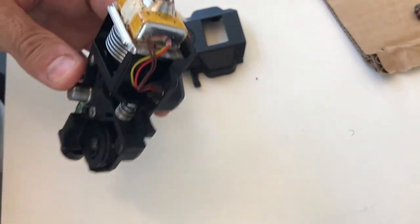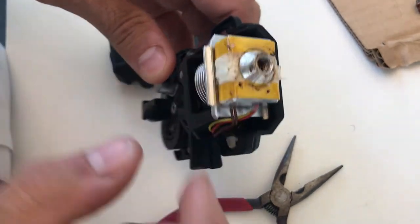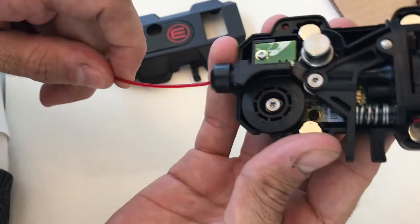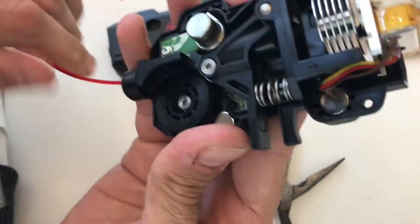You can use some needle nose pliers or a piece of copper wire to try to pull that out. And then once you've done that, you can actually run a piece of filament through the smart extruder, get it down in there, and then push it out.